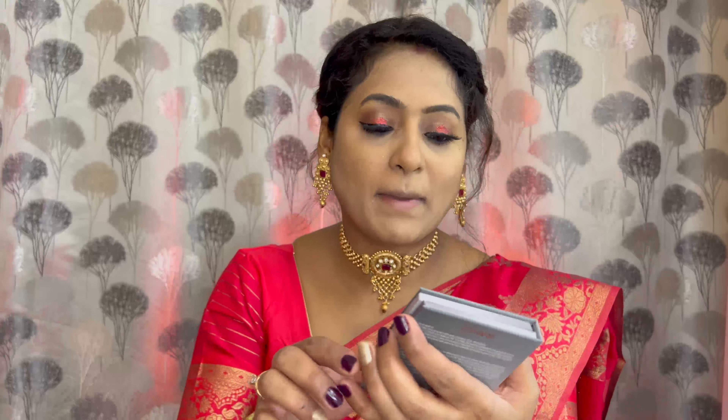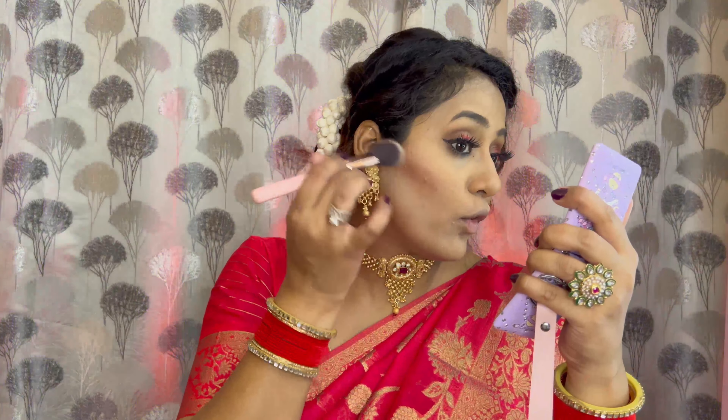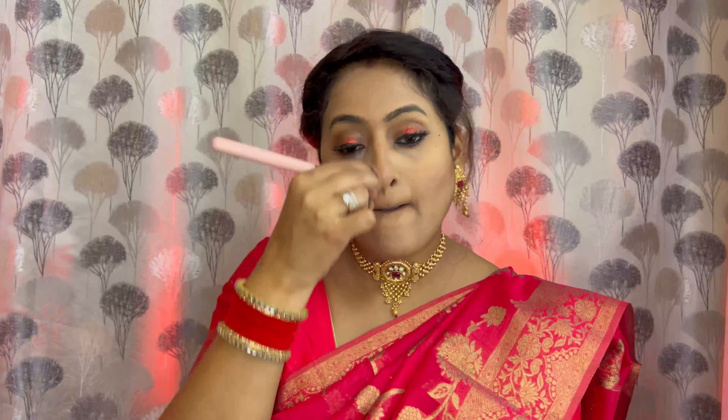Next I'll fill my eyebrows and comb them as well. The Bangaliru palette has eyeshadows on one side and a face palette on the other side. I'll do a little bronzing and contouring with it. This shade is very good. I'll do a little on the nose too. With this palette I'll also take the blush shade, which is a little pinkish.